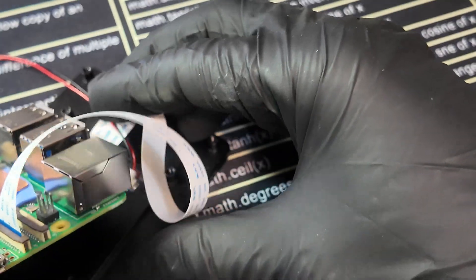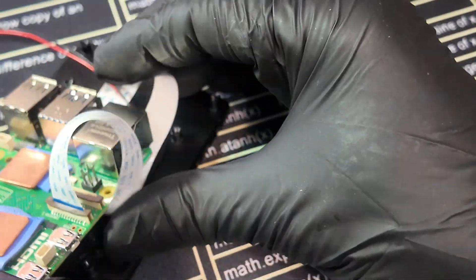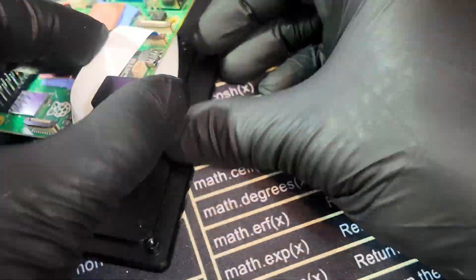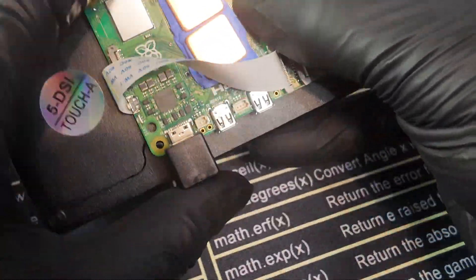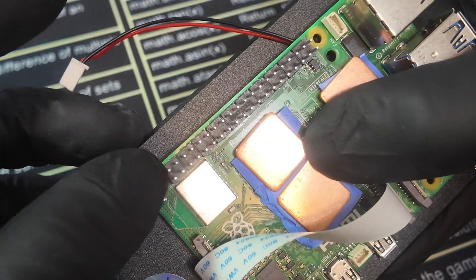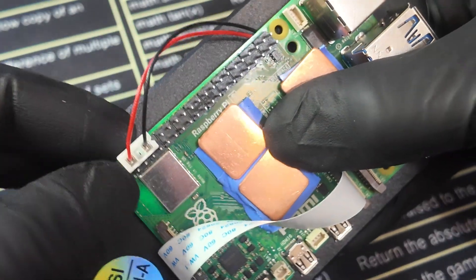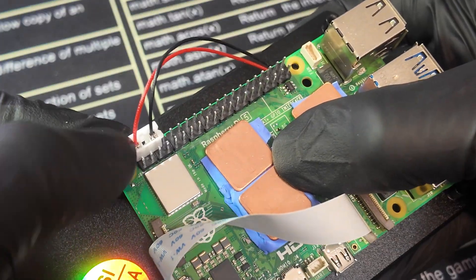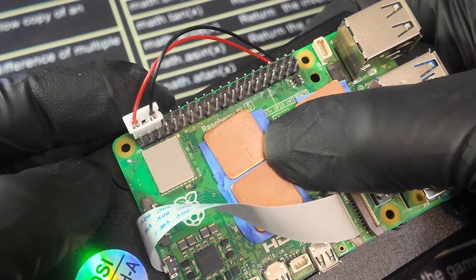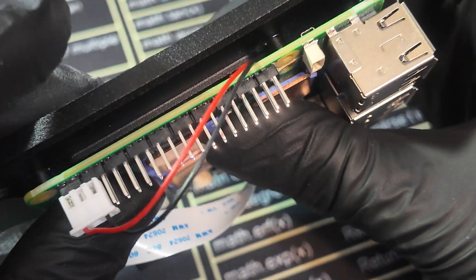Now grab the top three-pin JST right here. We want to make sure that the red wire is on the 5-volt end pin, then plug it in and secure it in place. Ground is on ground, and 5-volt is on red — the positive line. The second line is also positive but we don't need to worry about that; it's a three-pin JST because it just needs to be grounded and receive power.